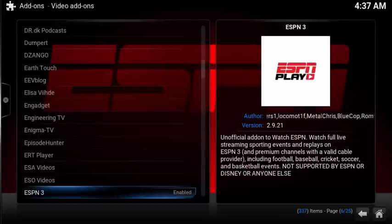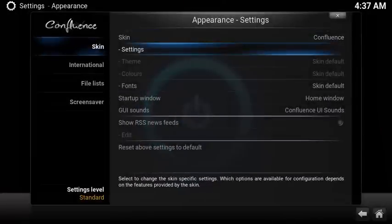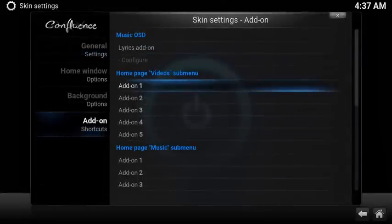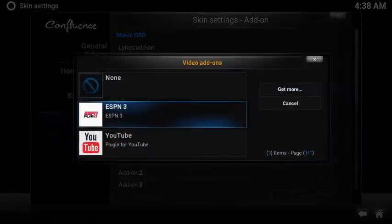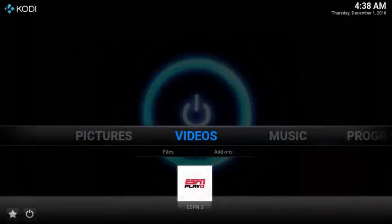Now let's set up a super easy shortcut for the home screen. Select System, choose Appearance. Under Skin, select Settings. Under add-on shortcuts, scroll down to home page video submenu and select the first open option. Scroll down and select the ESPN Play add-on. Now you have a super easy shortcut to launch the ESPN Play add-on.